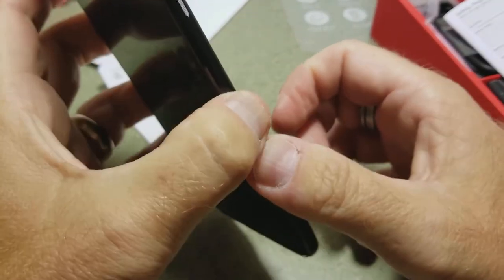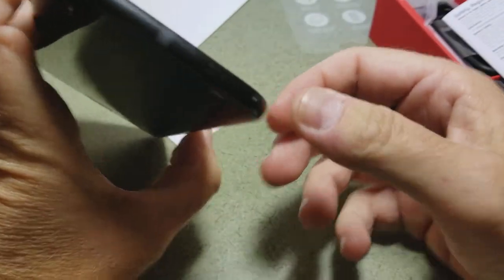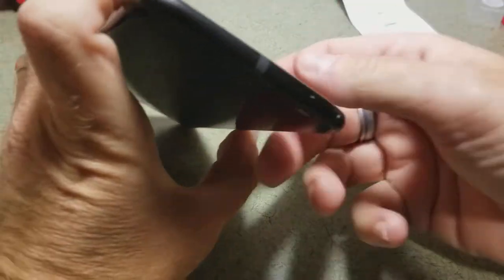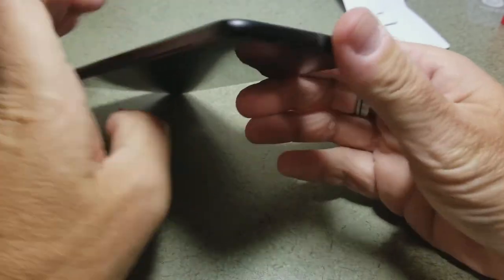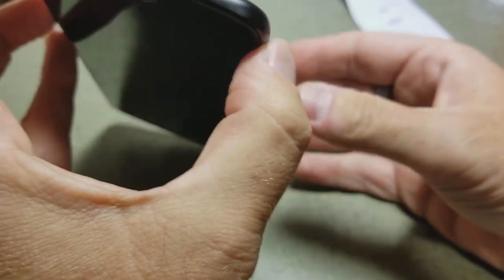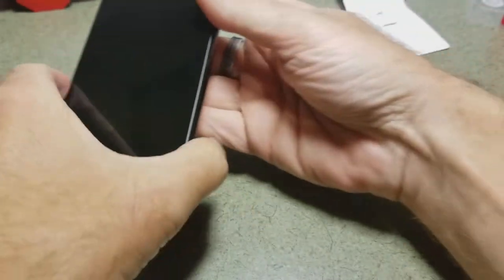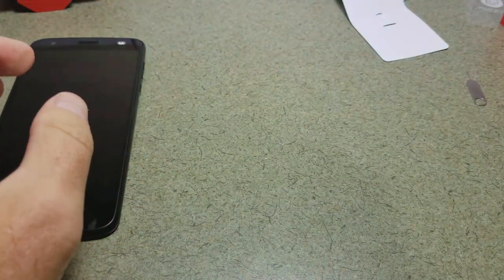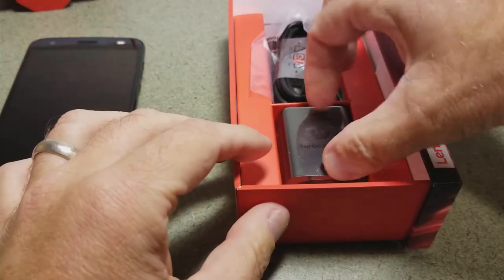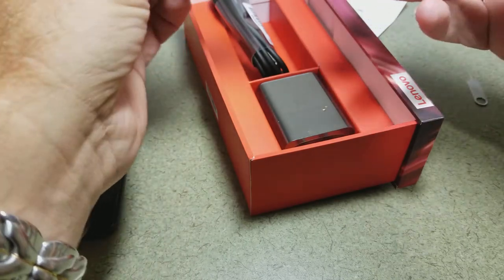The sides of the phone are metal with plastic spacers for the antennas. So we have our antennas, our Moto Mods connector, and our phone. Continuing in the box with standard accessories: a turbo power charger and a USB-C cable.